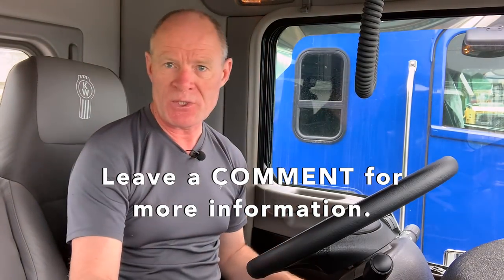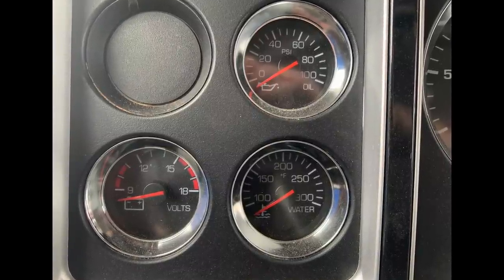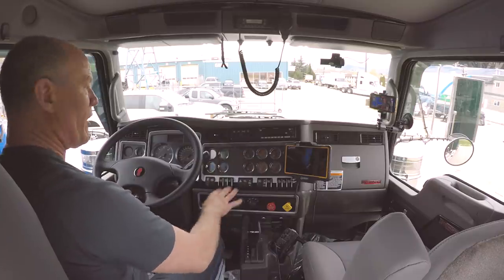If you have any questions or want further explanation, leave a comment down below and I'll get back to you and help you out. Try not to be overwhelmed by this. The gauges on the left are the most important because they put them in the driver's line of sight; the ones on the right, not so much. If a gauge is in the red zone, then yes, it needs to be paid attention to and taken to a technician. You'll work with your driving instructors at truck driving school and they'll help you with all of this — what they are, how they work, and how to drive the truck safely.